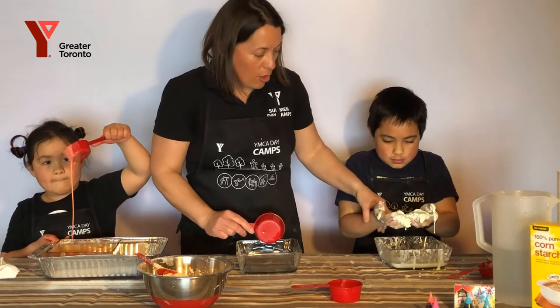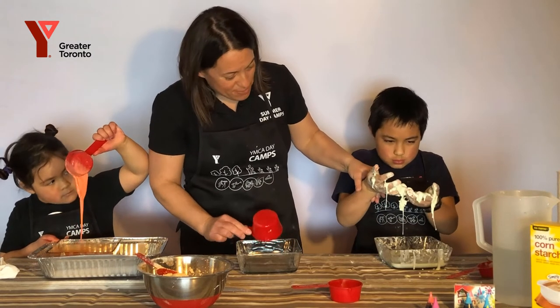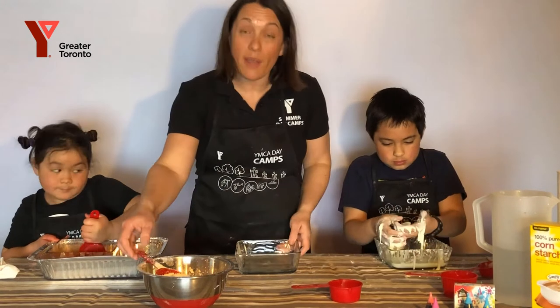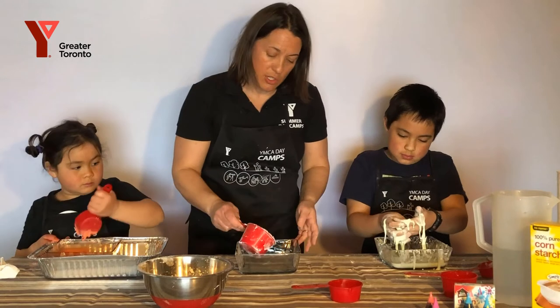But when you let it run and open your fingers, it drips through like a liquid. Let's try and keep it in the container there. So one part water, two parts cornstarch.